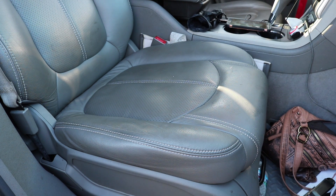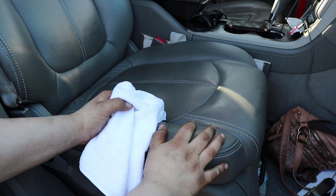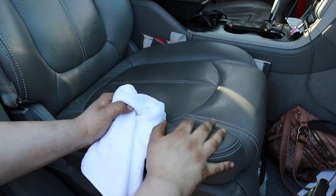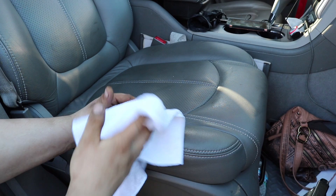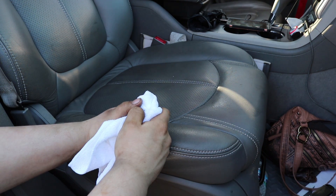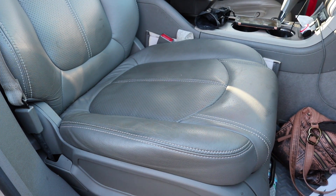Not too bad if the cleaner affects your leather — and leathers are different. There are dyes in leather, so it's not just the product's fault. Sometimes the dyes aren't as good in your leather as others. But in my experience, this has been a pretty safe product to use. We're going to come back in five minutes and see what the test spot looks like. Everything was fine — we didn't have any dye come off.